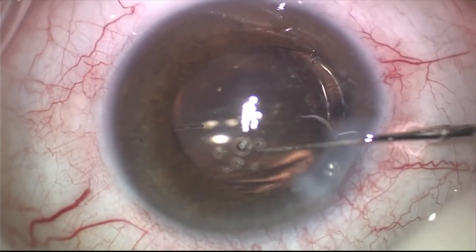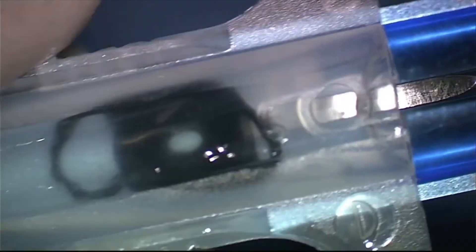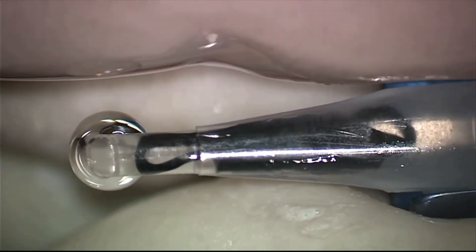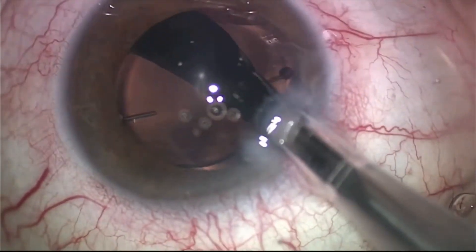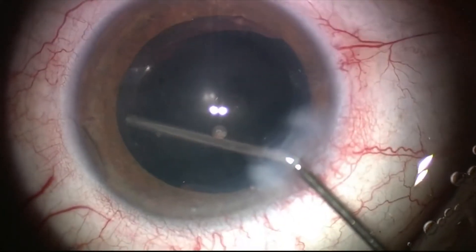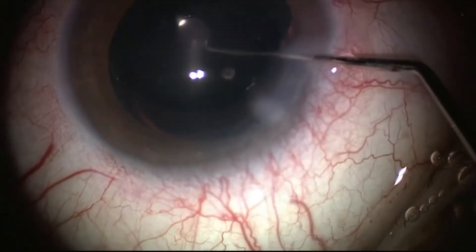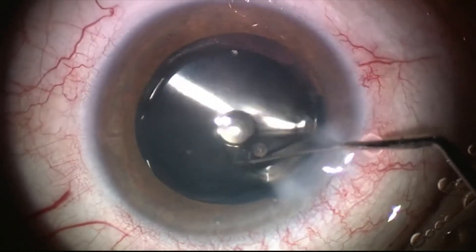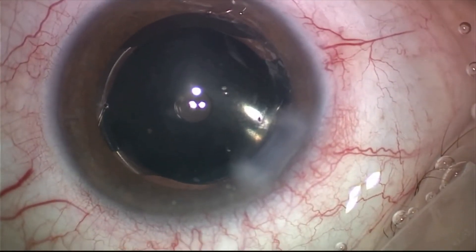We are implanting the lens inside the capsular bag — it is made of hydrophilic acrylic — and it has been dialed to the proper position. Here's the moment of truth: we're using the Extra Focus pinhole implant made by Morcher, using the D cartridge of the Monarch injector. This is a pinhole implant with no refractive power, only a 1.3 mm aperture within a 6 mm occlusive portion. We noticed one haptic was in the sulcus and the other in the bag, so we inflated the bag to place everything inside the capsular bag together with the IOL, which was achieved with relative ease.